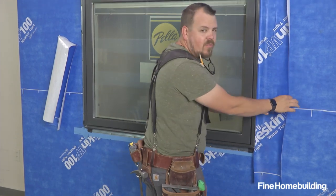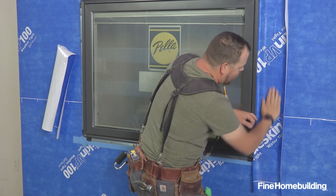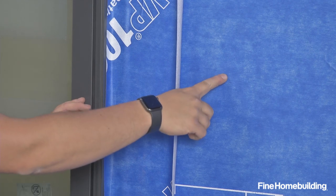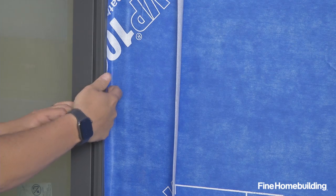In this application we're using a bit of the actual blue skin that we've just cut to size for window tape. We're using it so that we're using the same manufacturer, and we're bridging from the sheathing on the wall all the way to the edge of the frame and across that flange connection to make sure that flange is waterproof.